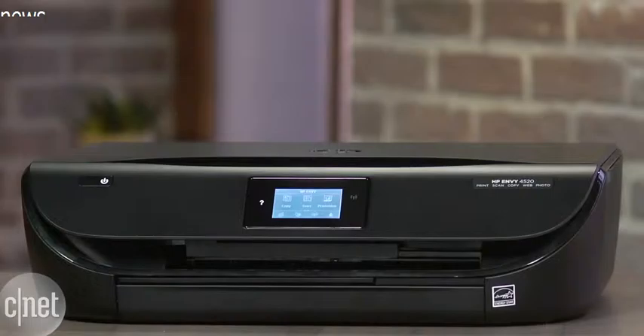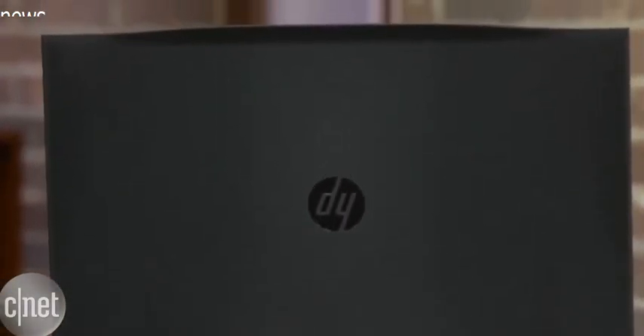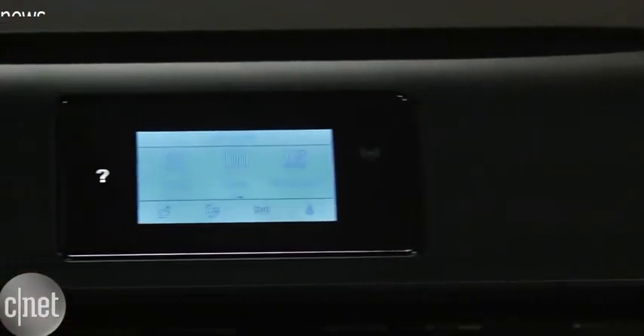You can get this for less than 150 bucks, which makes it a good price for folks that don't want to spend too much on a printer that they may only use every once in a while. But that doesn't mean it can't do everything that big printers can — this is a printer, scanner, and copy machine built into one device.